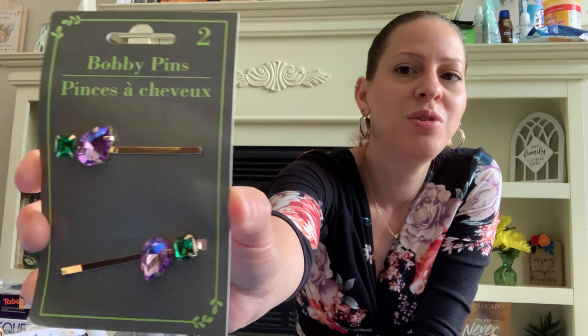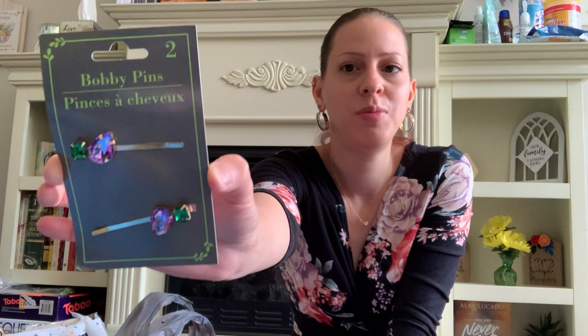They also have these cute bobby pins — two of them with little rhinestones in purple and green. I thought these were so cute and simple. Great for the summer and spring.